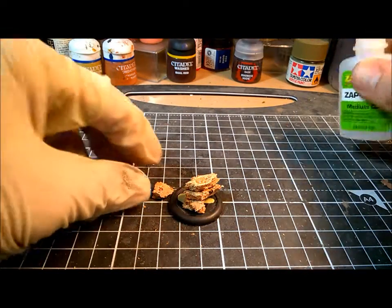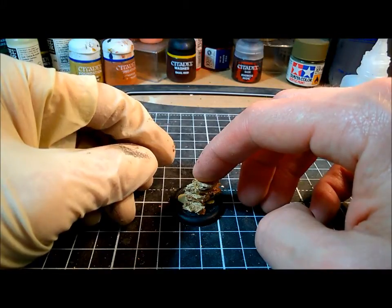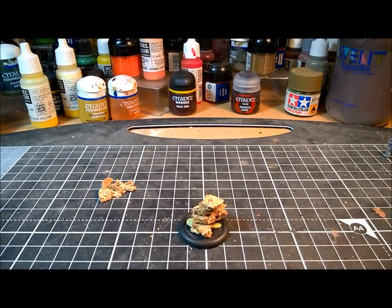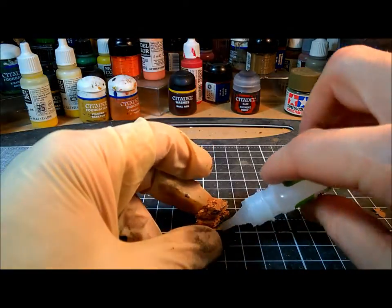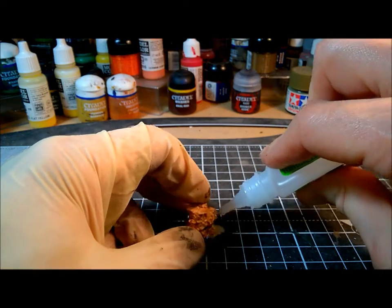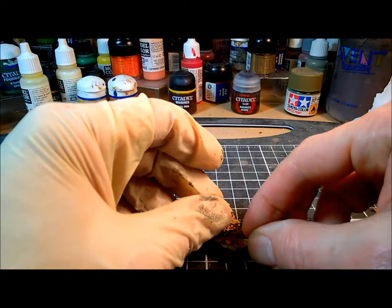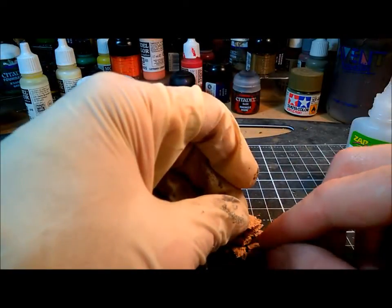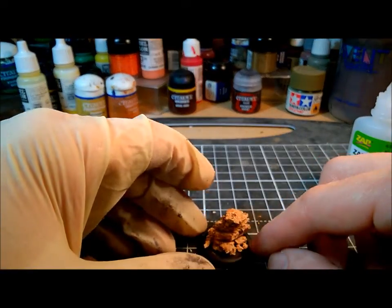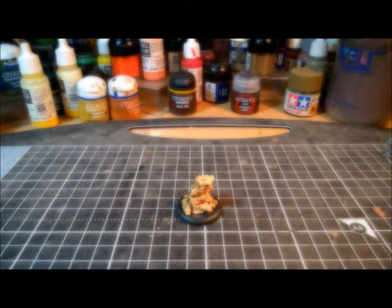I'll just pop the last little bit on the top. The other advantage with super glue is it does slightly soak into the cork, which means that once I press it all down it will bond really quickly and really strongly. After a couple of minutes it is nicely set. But we're not finished, because we've got those little offcut bits. I'm going to add some more super glue around the edge, because a standalone rocky pillar looks a bit silly — usually it would be part of a larger rock formation, and this just gives a sense of context. All those pieces are now glued nicely into place.